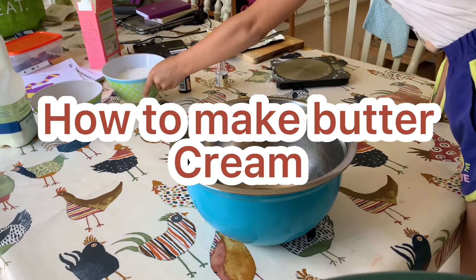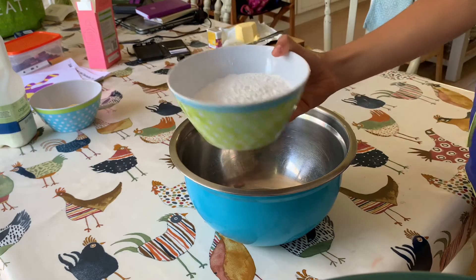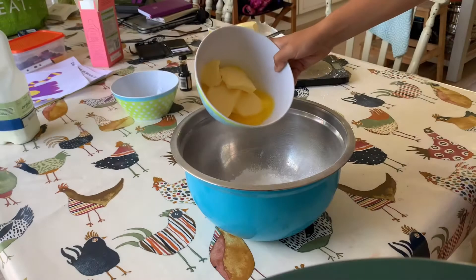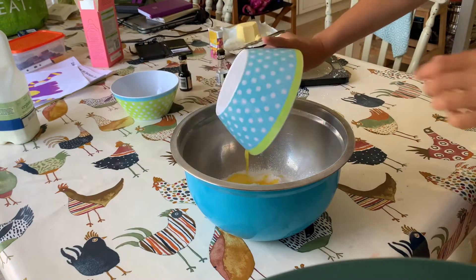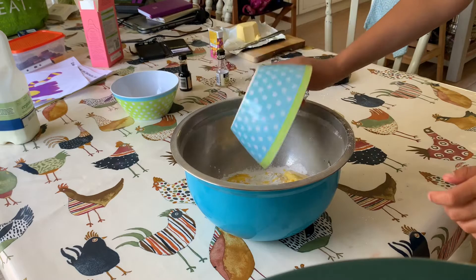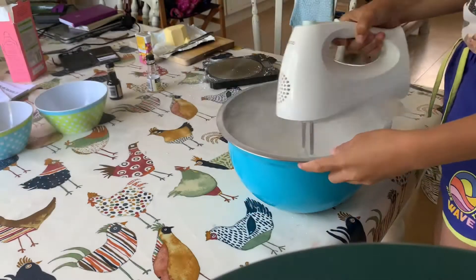Here is how to make buttercream. First of all you're gonna need 225 grams of icing sugar. You're also gonna need 125 grams of softened butter — put it in the microwave for 30 seconds.